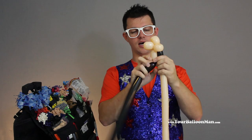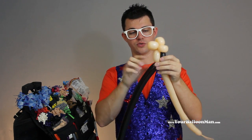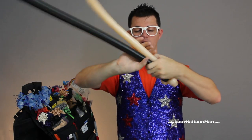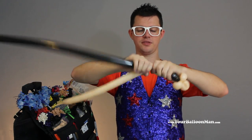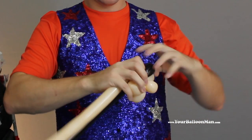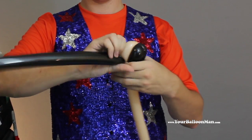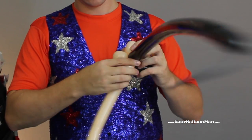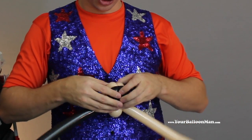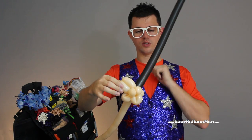We're then going to make eyes in the back of his head by going up about three fingers and twisting it. Twist that nice and well and we're going to do another bubble about the same size — just twist them both like they're one balloon. Give that a nice little twist and a turn, and rearrange so that we have one little balloon sticking out.